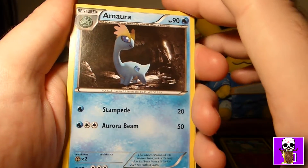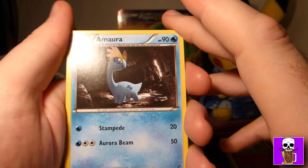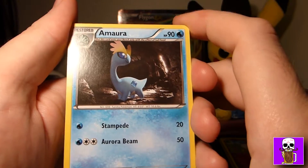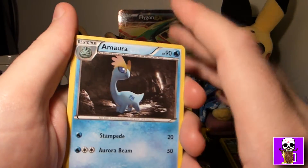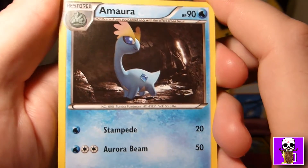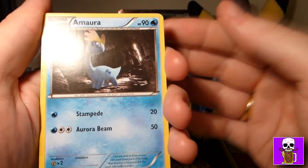It's got the ability Voice of the Sands — once during your turn before your attack, if this Pokémon is your active Pokémon, you may have your opponent switch their active Pokémon with one of their bench Pokémon. Then it's got Spiral Buzz, which requires grass, fighting, and a colorless energy. Flip a coin until you get tails; this attack does 80 plus 30 more damage for each heads. Its weakness is Fairy — that's nice.